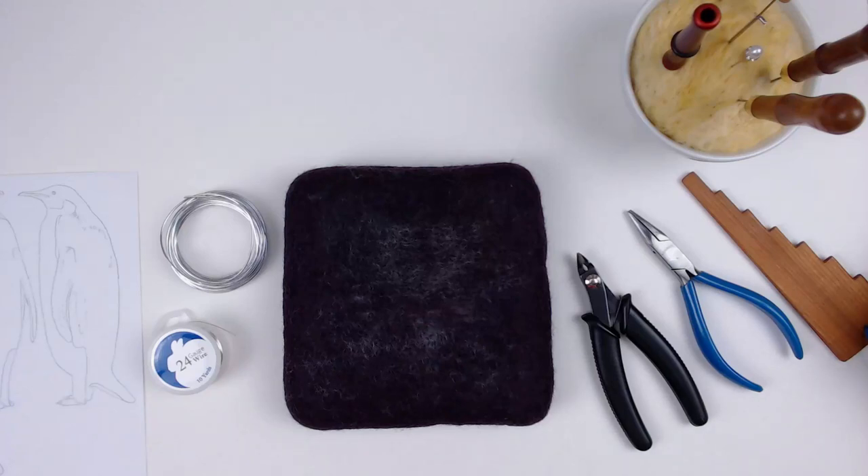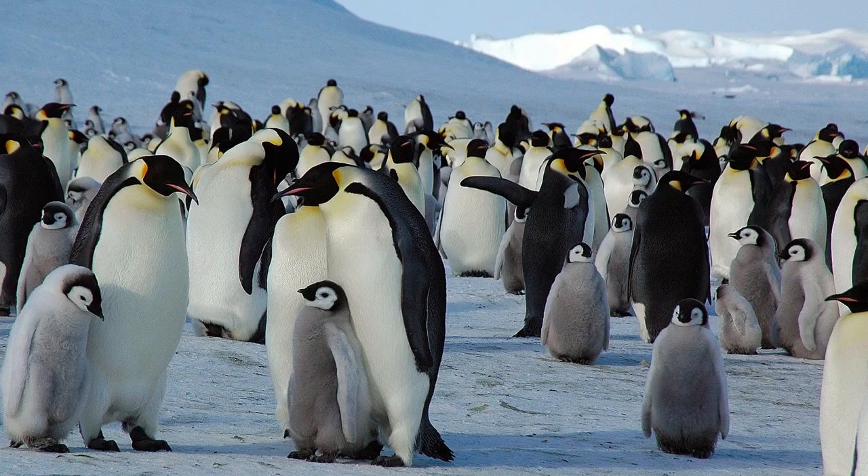Hello, I'm Karen from TheNeedleFelter.com. Today I'd like to share with you how I made an adult emperor penguin.